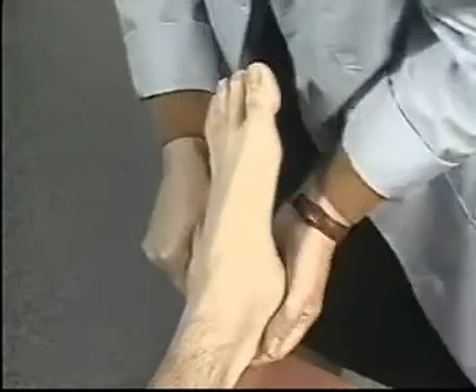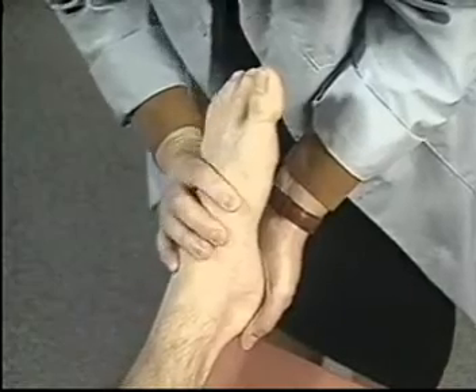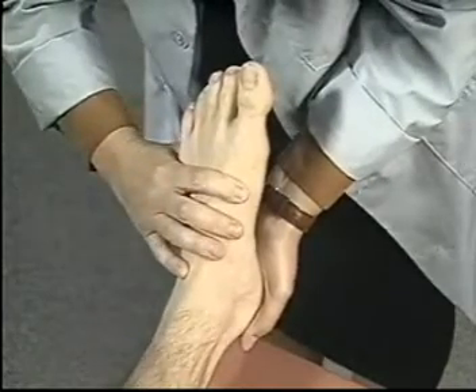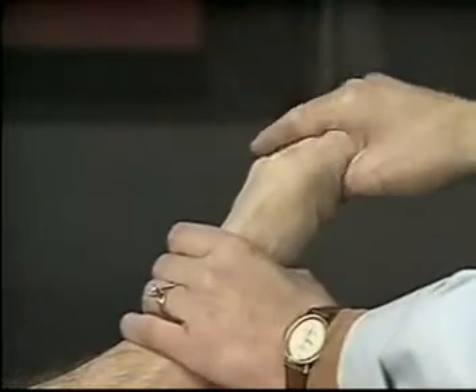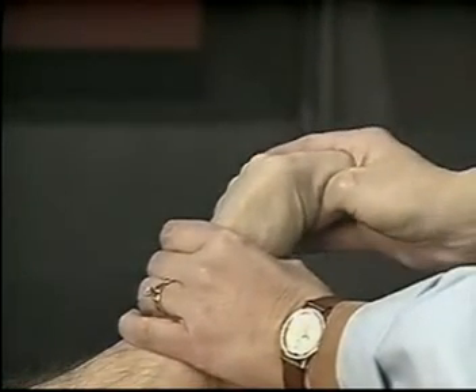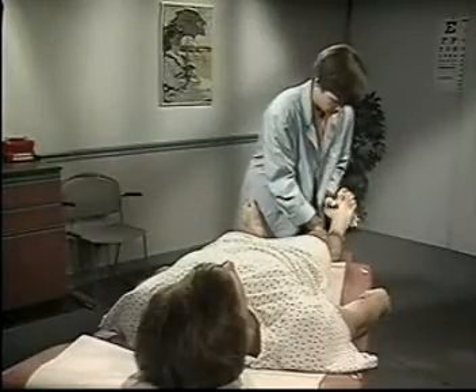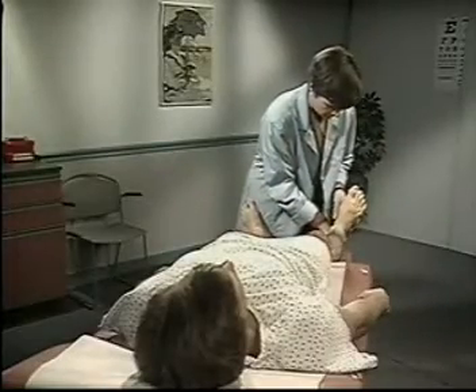Now, stabilize the heel and invert the forefoot at the transverse tarsal joint and evert the forefoot. Finally, flex the toes on the metatarsophalangeal joints. There should be no limitation of movement or pain. Now, assess the range of motion on the opposite side.